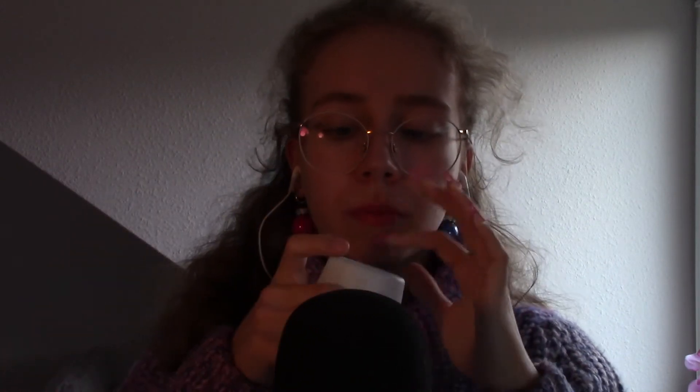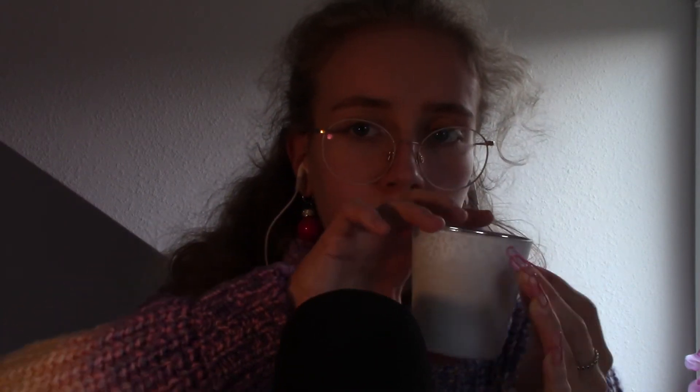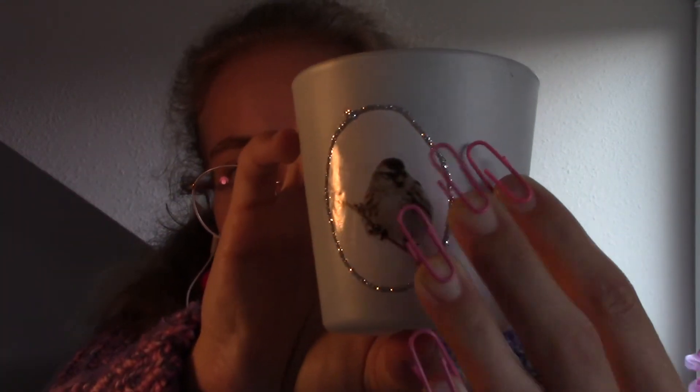Let's get started. I also have to admit that I've never used this glass for anything. And now look at this little bird.